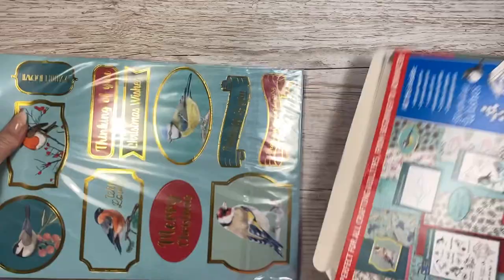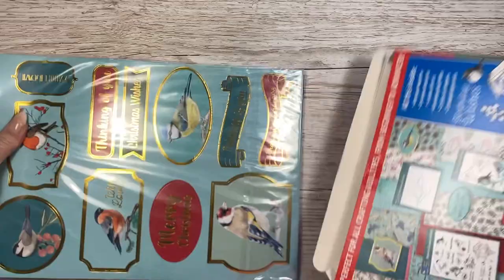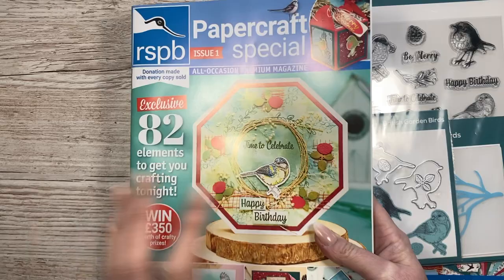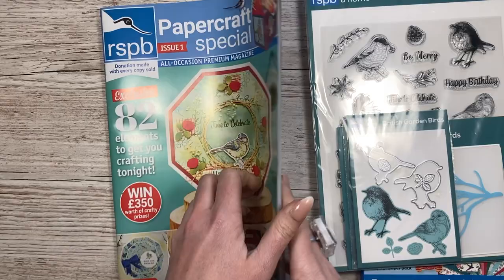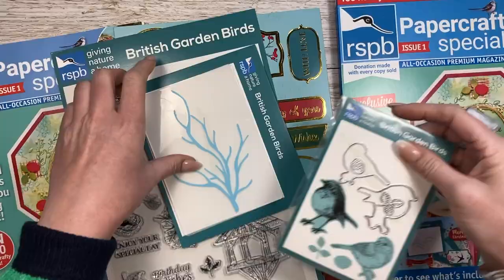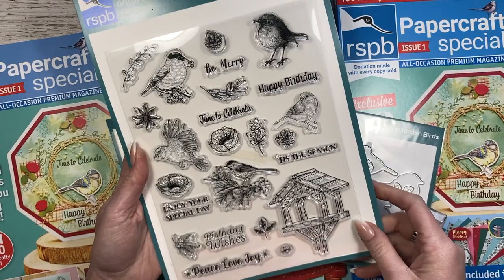The kits are great because you get everything in here to make everything you see in the magazine. So I'll take everything out first. You get a lovely bumper pack. Issue one - I clearly didn't read my brief very well because I would have remembered that otherwise. There are beautiful inspirations in this. I've already had a flick through because I always like to see how my own cards look - they always look so much nicer when they've been professionally photographed.